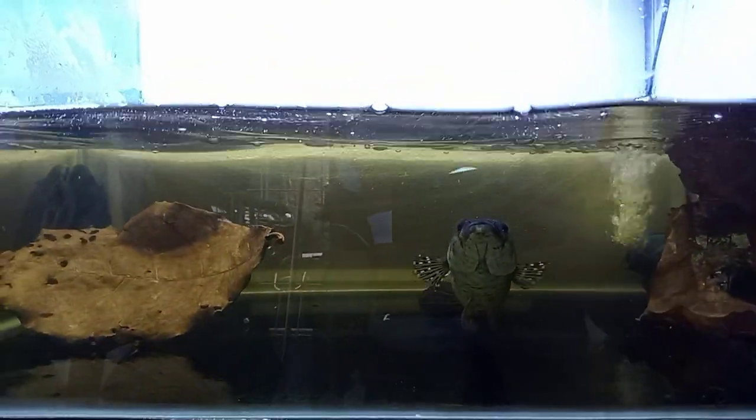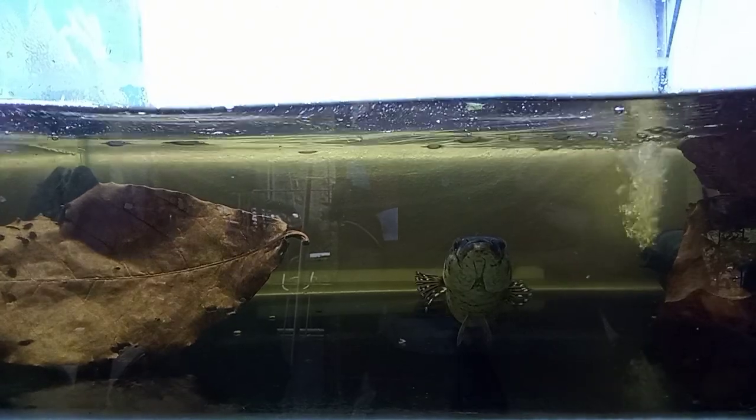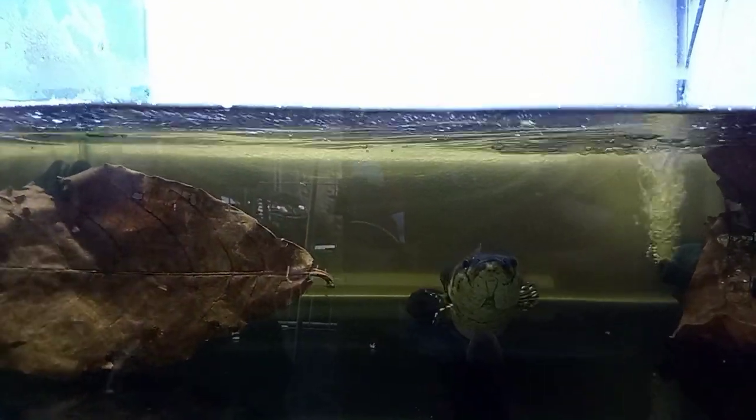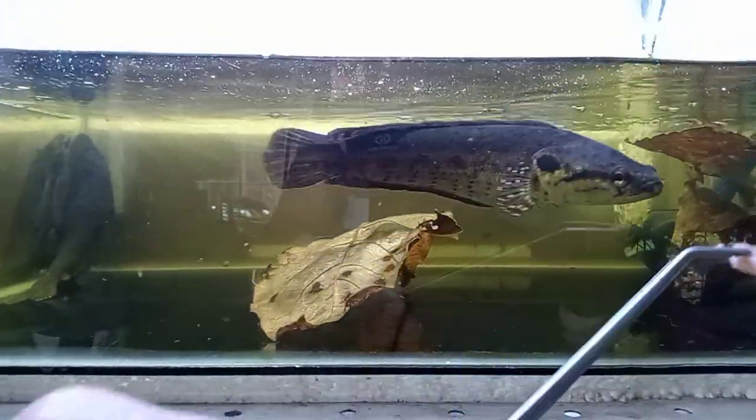We're going to make sure that we have to go to the top here. We're going to open the top here. We're going to make sure that you can see some of these changes. We're going to make sure that you can see the bottom here, and the top here.